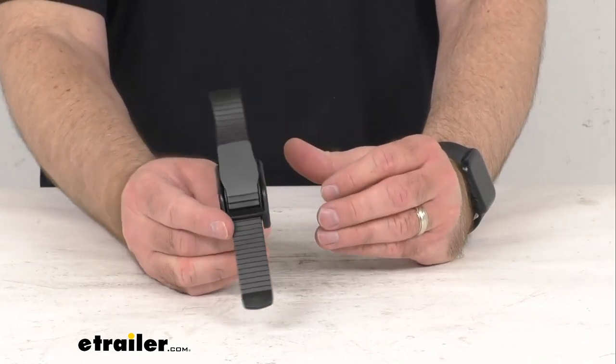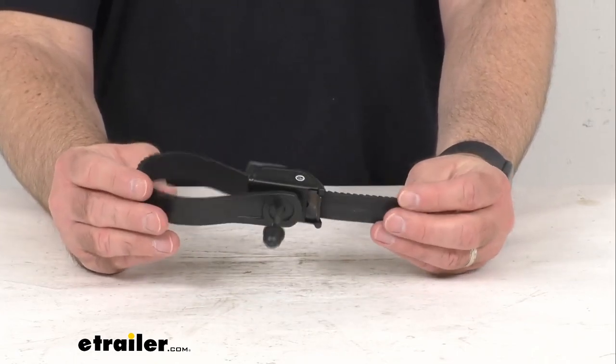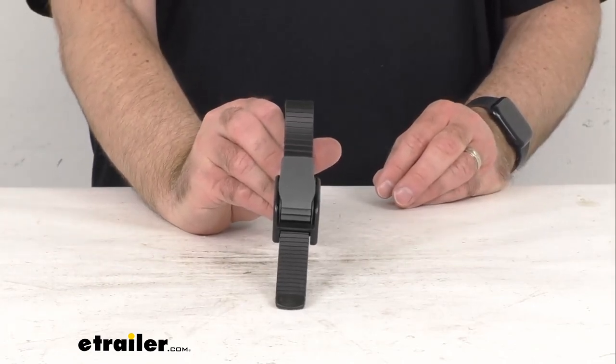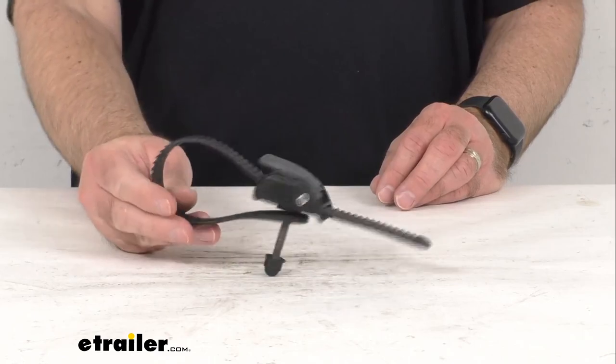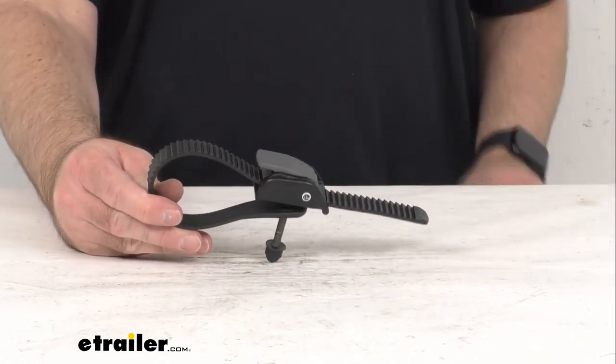Whether it's the two bike or three bike rack, this is going to be exactly like the one that you are needing to replace, so you're not going to have to worry about fitment issues or compatibility issues. That's going to conclude our brief look today. I do hope that it was helpful for you. My name is Andy — thank you for joining me.